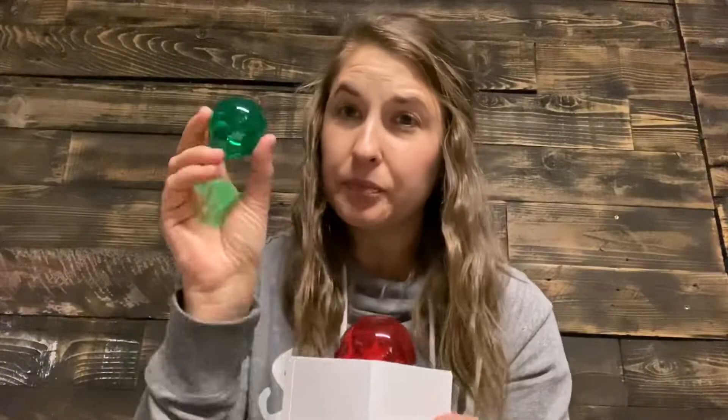We have five different colors for the 25-watt bulb. The clear bulb comes with every warmer. You can also purchase the green, red, yellow, and orange bulbs separately for use in any of our warmers that take a 25-watt bulb.